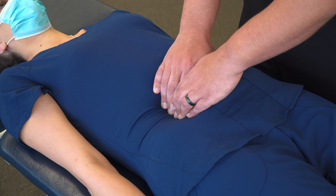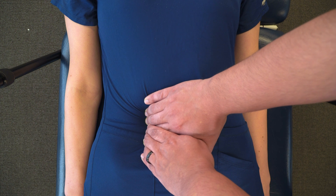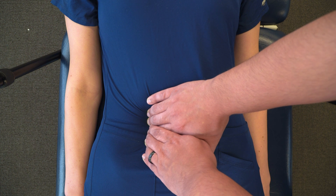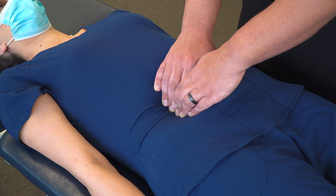Again, using myofascial release principles, you're holding for about 30 seconds or more. You're waiting for any kind of change in tension, and you're going to appreciate any myofascial creep that occurs. With any change in tension, you're going to follow that tension as it releases medial. You can hold it for up to two minutes, but it will likely change sooner than that.